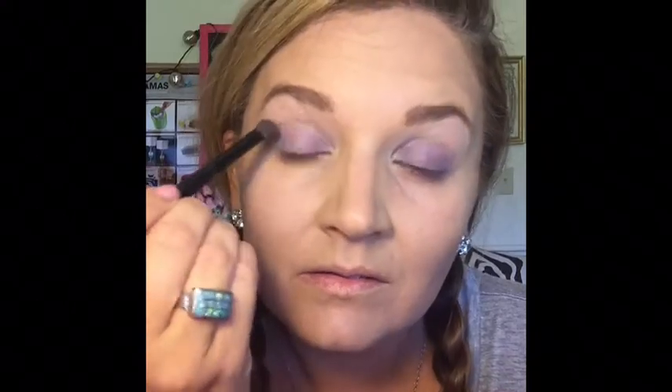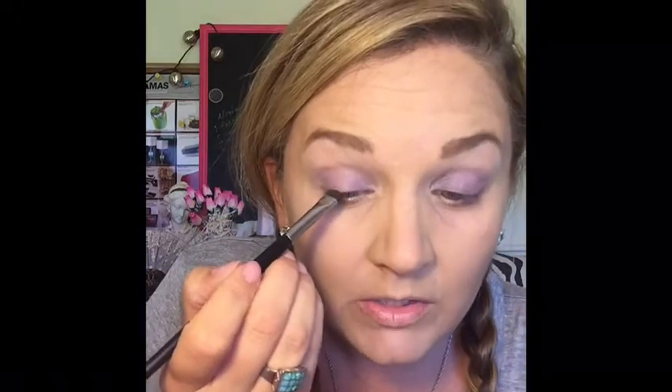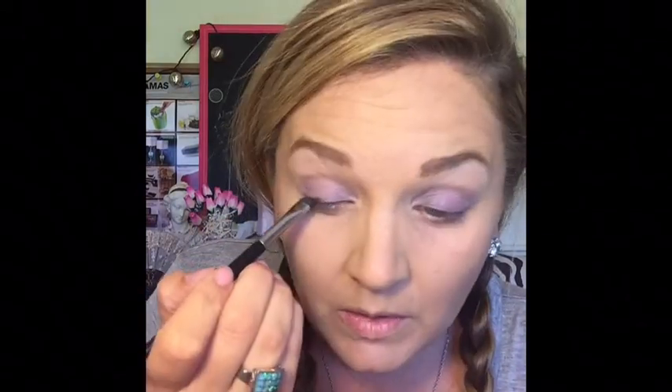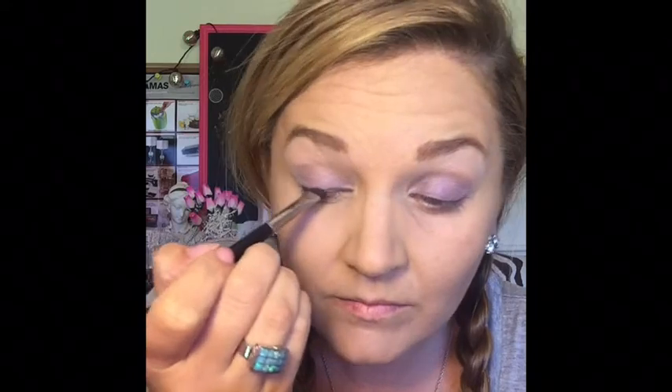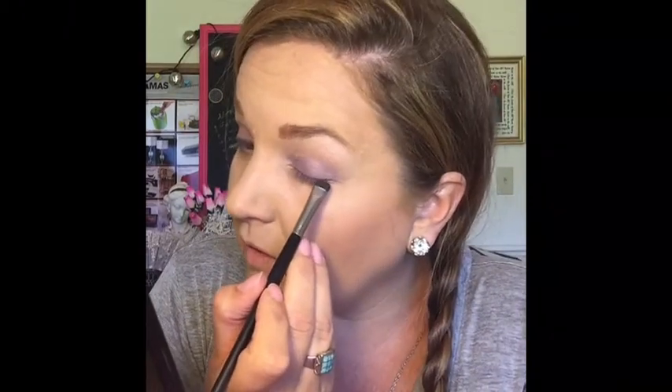I'm going to just blend that in a little bit. I'm going to take my smudger brush — the little flat, stubby brush — and I'm going to put it in the black part, the black eyeshadow right there, and I'm going to just do that as my eyeshadow. So it's not quite so harsh because it's not a harsh black line. I think it goes well for daytime.